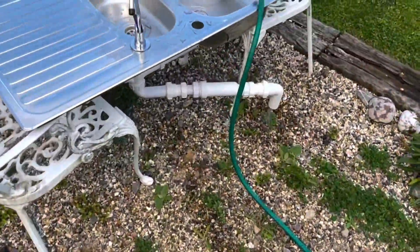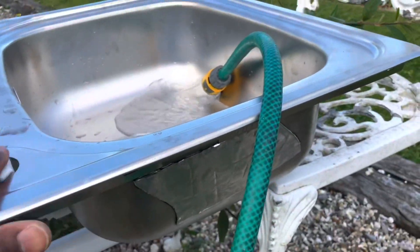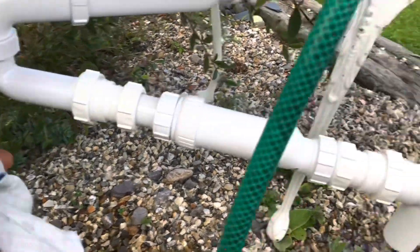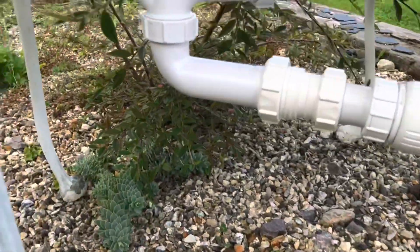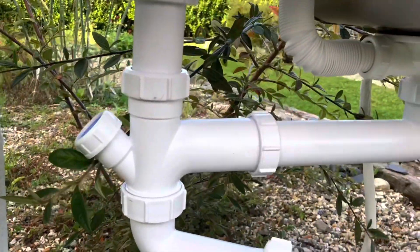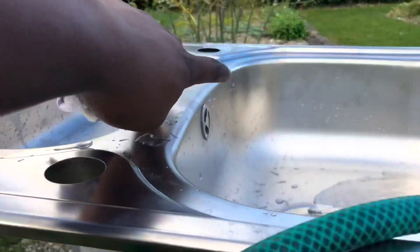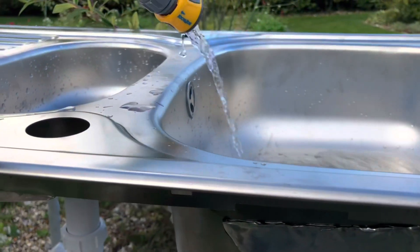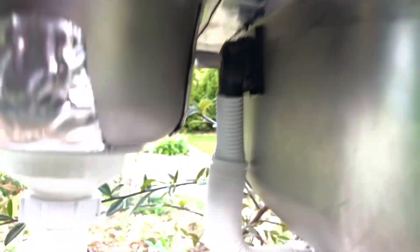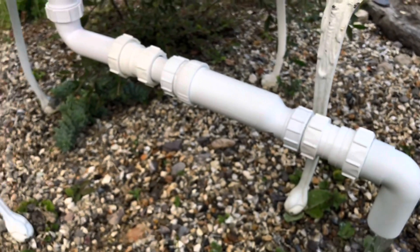I'm testing out the sink outside the van. I had some water spill before, so I want to wipe it down and check if there's any leak anywhere. I'll let it run for a bit and then come back to see if there are any water droplets on the pipe. That's all clear, which is good. I test underneath as well - no leak coming out there. The water test is a success - no leaks. I'll try it again later on.